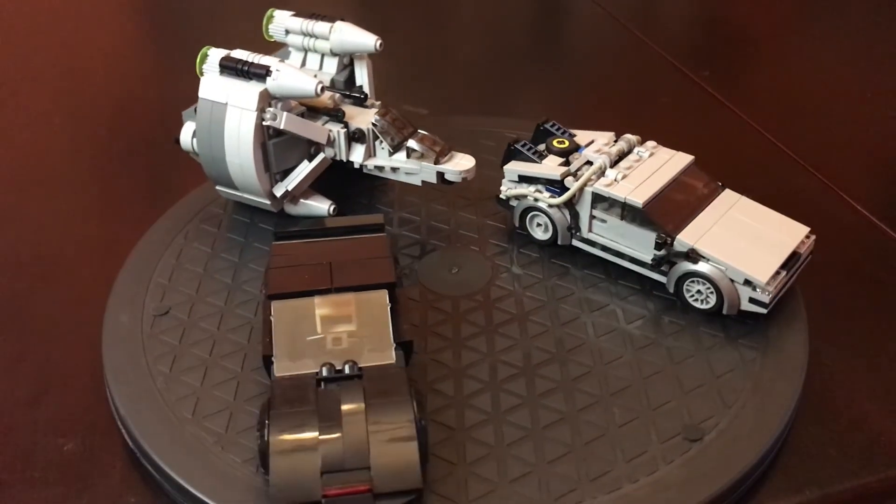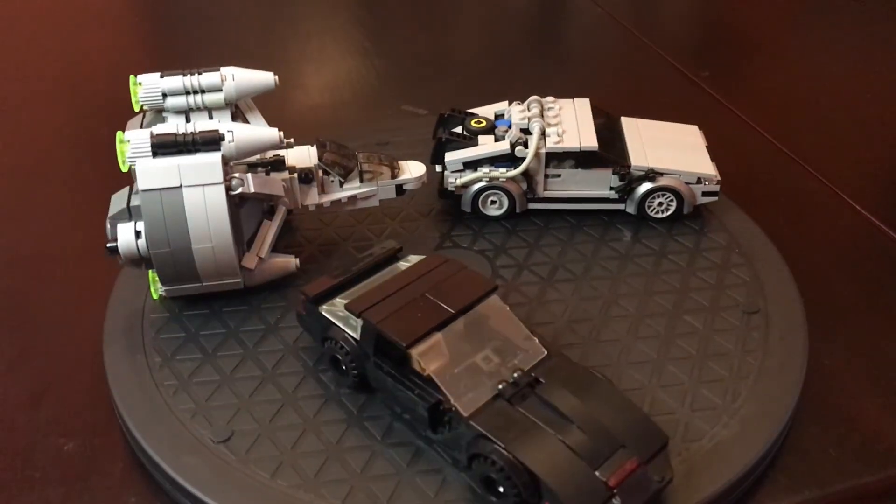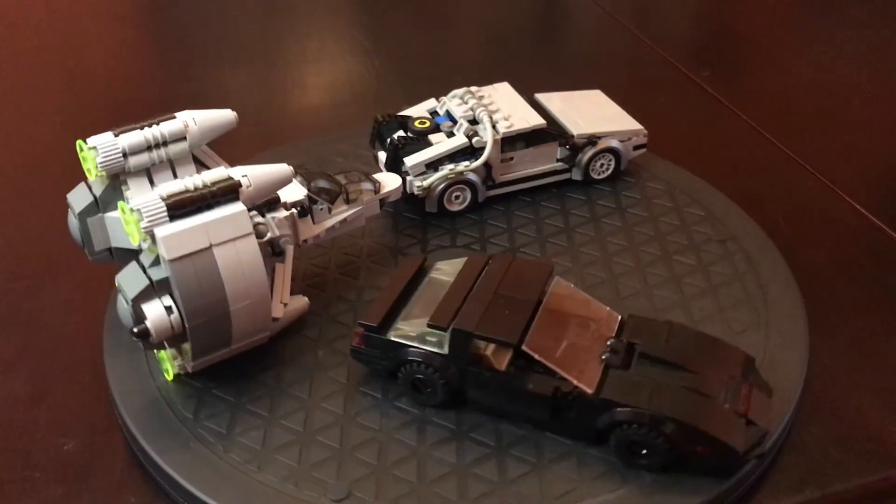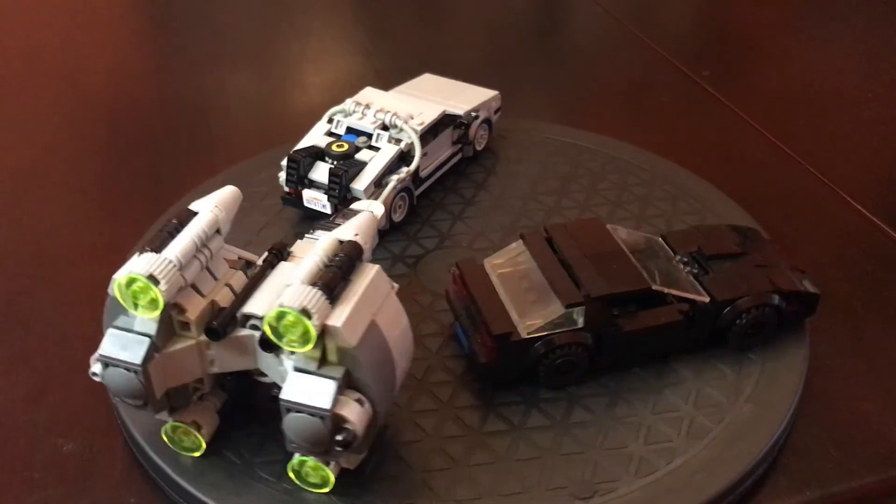I hope you liked these throwback to the 80s sets. Rebrickable is a great resource for mocks — you can just look at stuff. A lot of them are free, you don't have to pay for any of them. You can download the instructions and get to building, and that's about it for today.